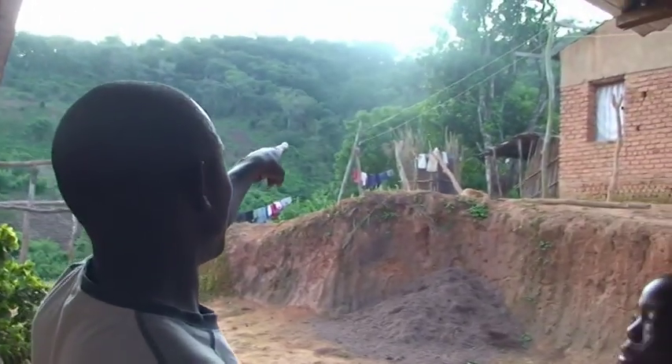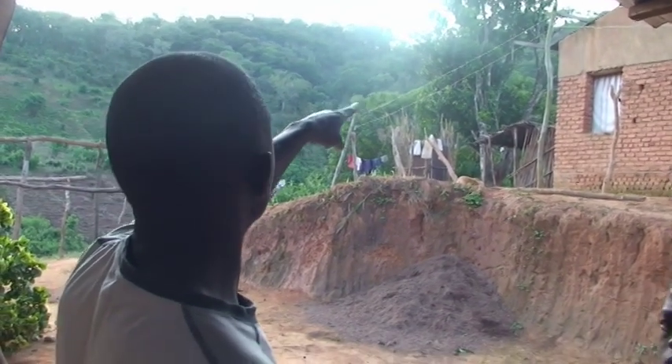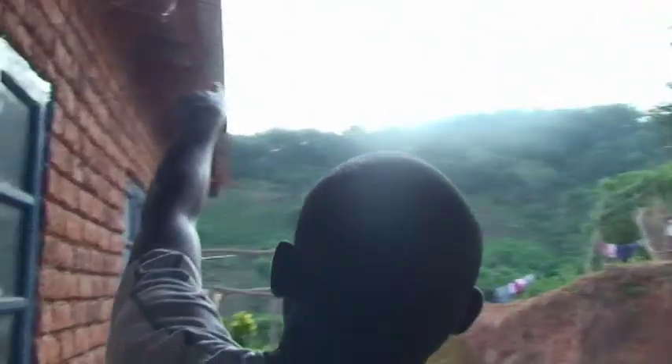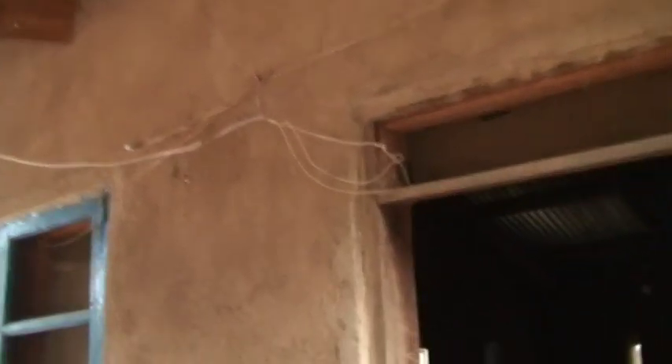We can see these are the poles and they're bringing single-phase power into my house. The power is getting in through these small cables here into my house. This box was an inverter, but it's not working as an inverter now — I'm just using the switches and sockets, so it's acting as a main switch at the moment.